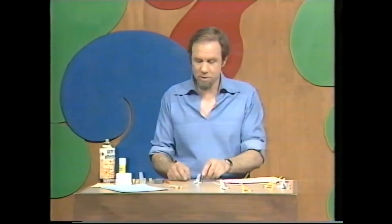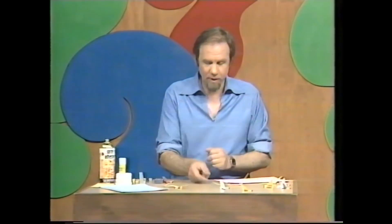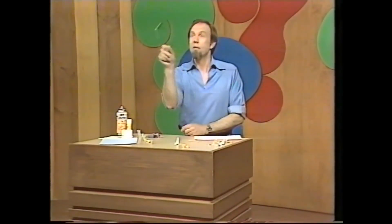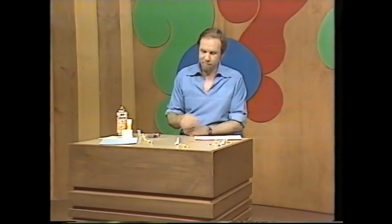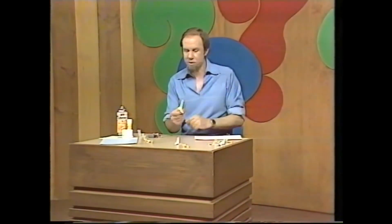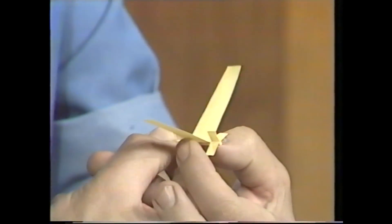The chances are the first one you make won't work — it'll probably do something like this. Let's have a go. Well, it sort of flew — it's just landed. It wasn't too bad, but it went down fairly fast. So these are the things you'll probably want to change. First of all, fold the wings upwards so they make a V — that gives it stability.